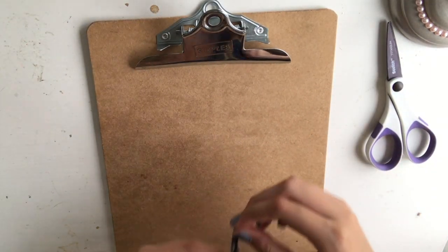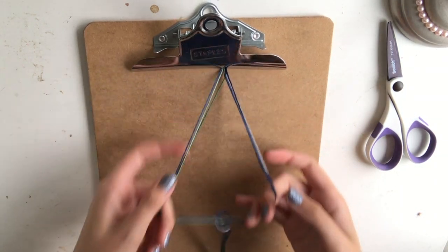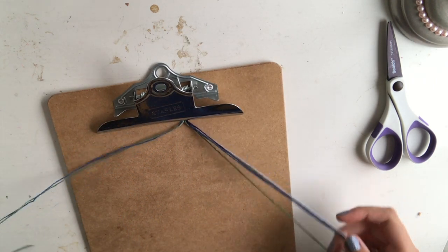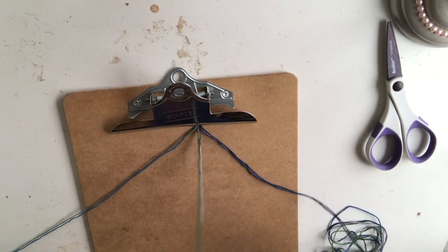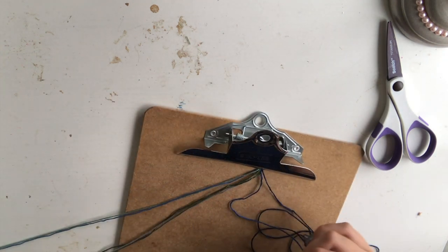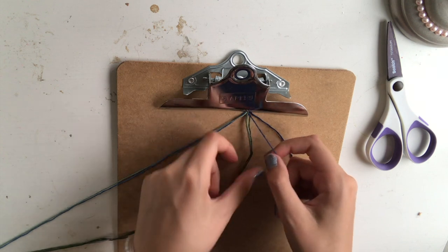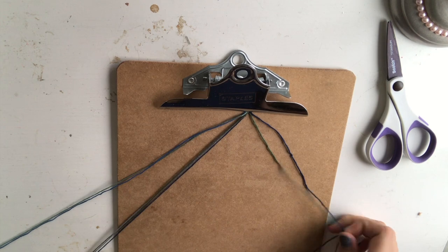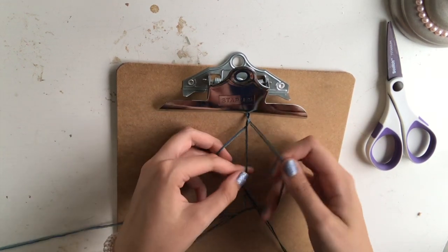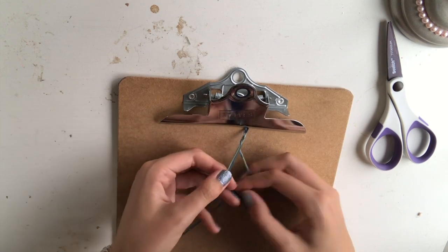Now we're going to do part of a braid, and this will become part of our adjustable knot. I'm going to clip that on my clipboard — or tape it to your table. If you're taping it, you might not want to cut that piece off because it'll be easier to tape down. Since I have seven colors, I'm going to separate this into two groups of two and one group of three so that I have three pieces to braid with. This is just a simple braid. I'm going to create maybe four inches of a tight braid here. This is a little bit annoying to do because you're going to have to keep pulling your long threads through, but it's worth it to have that adjustable knot.